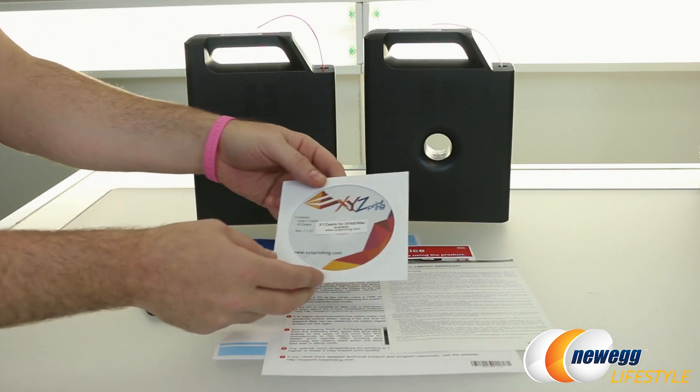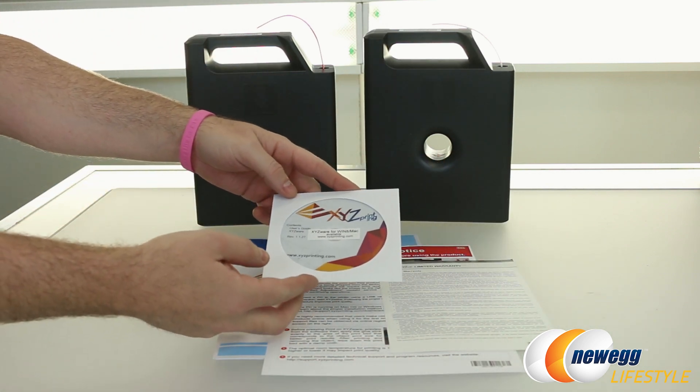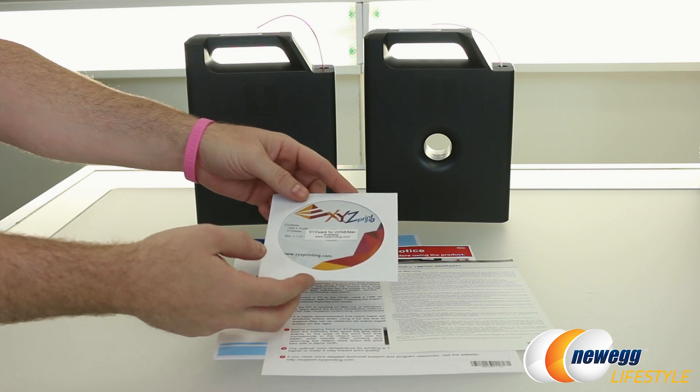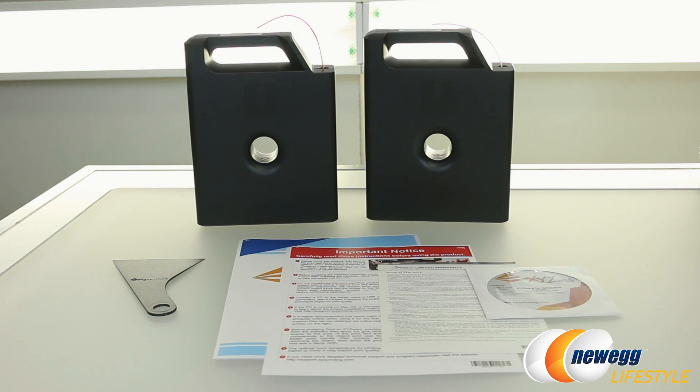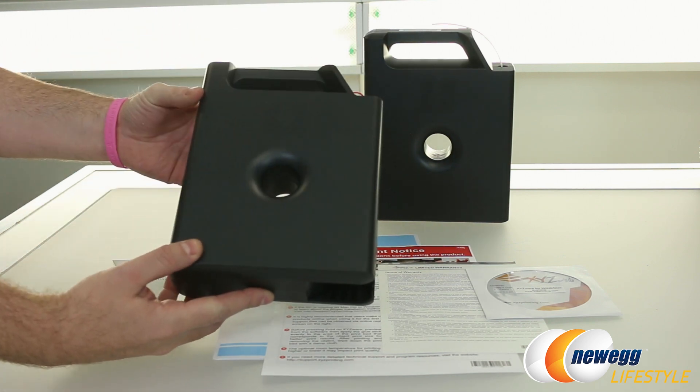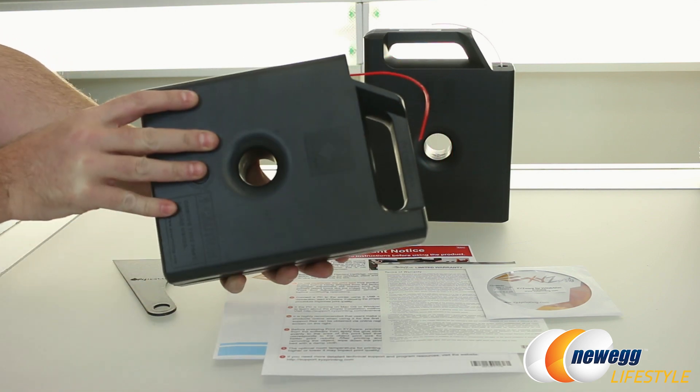You also get your XYZ printing software disk right here. This is going to include XYZware, which is the software that you can use to take your 3D models, import them, and actually start your print jobs going. Our printer came with two of the filament spools from XYZ.